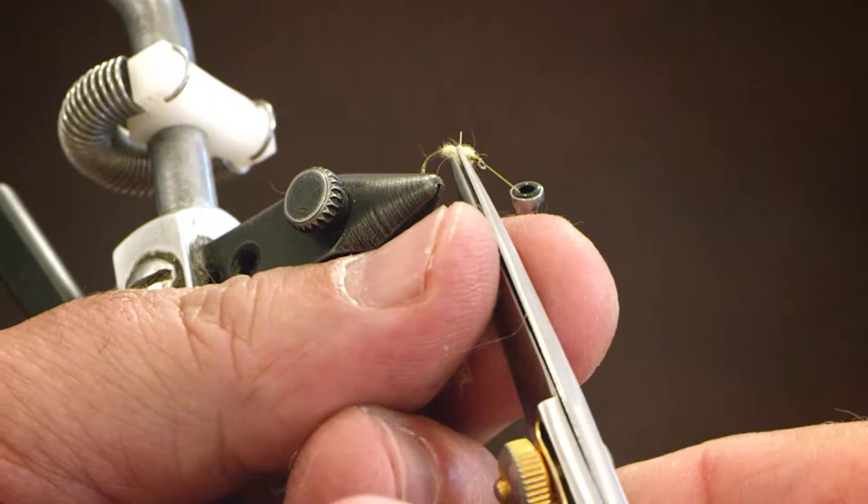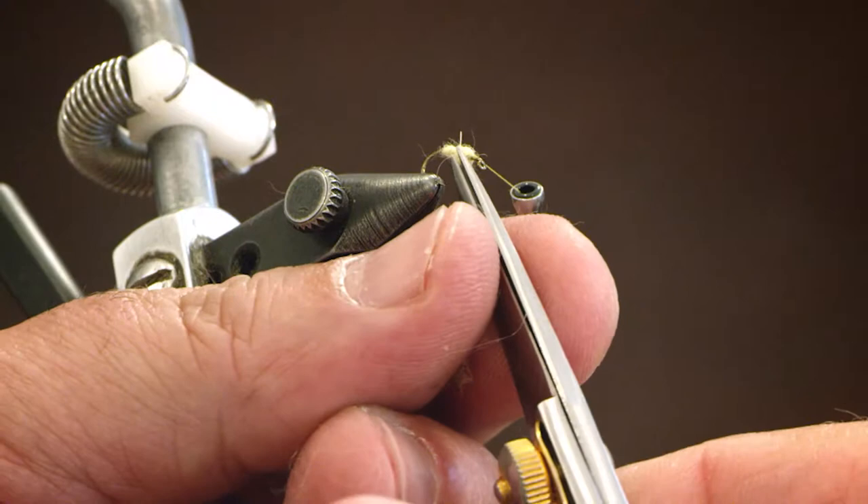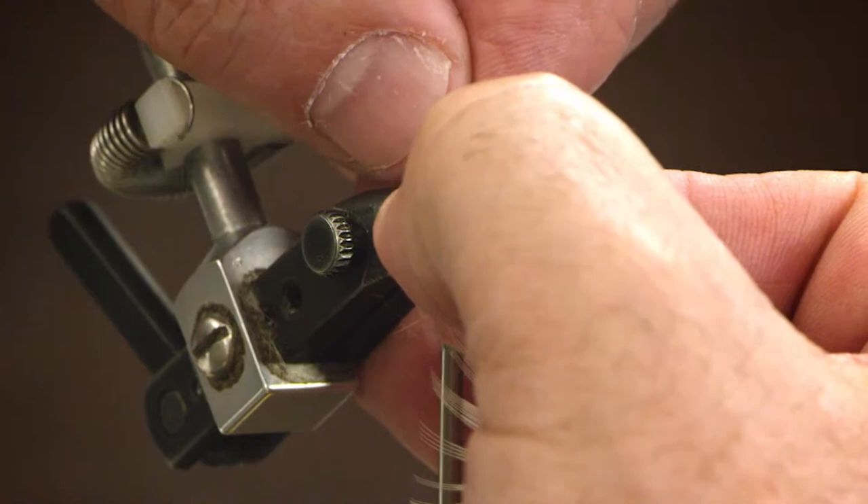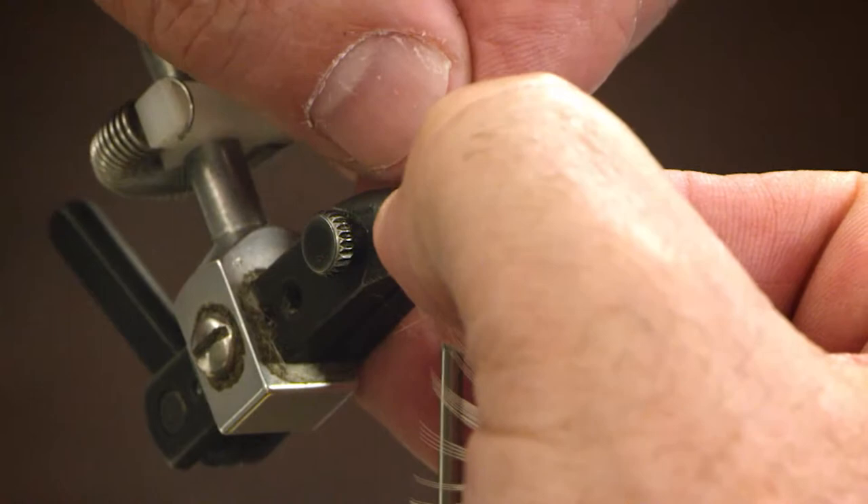Just trimming some strays here. Now we want to tie in our wings and I'm using some light dun hen feathers to create a pair of wings, stripping the stem just to give me a nice little representative wing there. We tie this in what we call delta style, which means both wings are just drawn across the back of this fly.